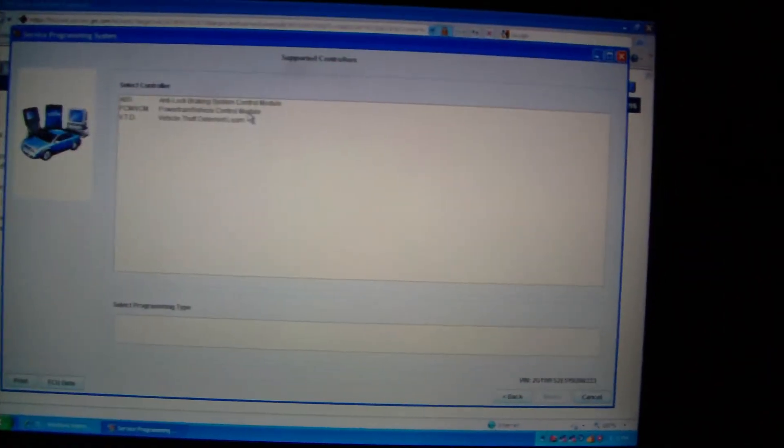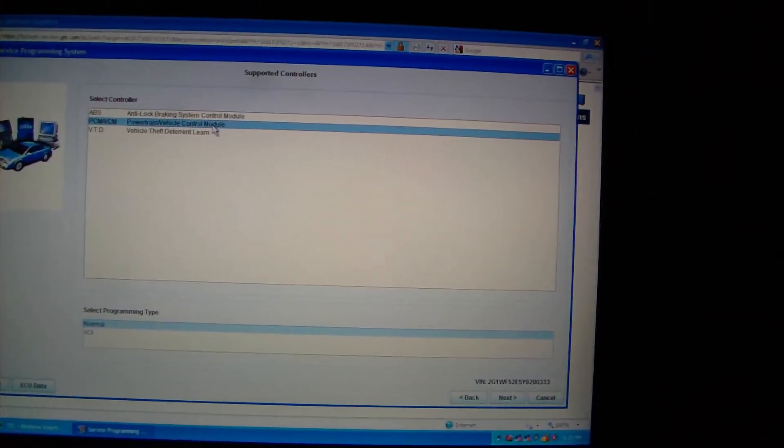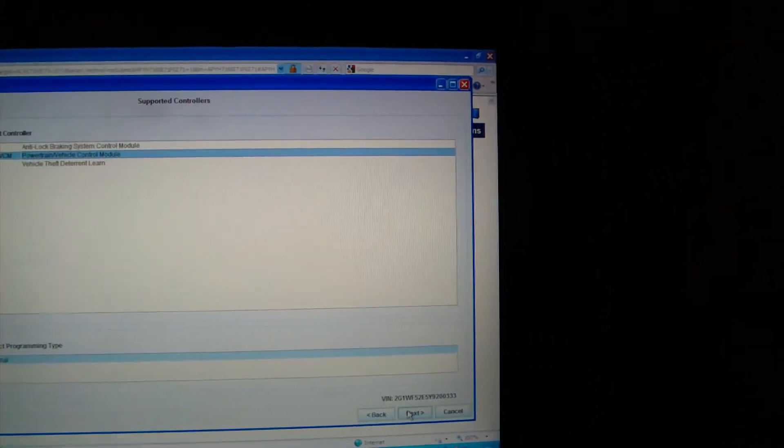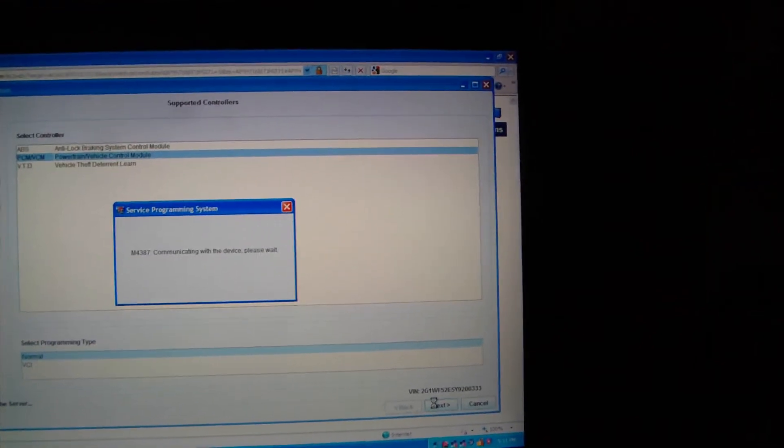Click Next and we're going to program. These are the list of program modules. We're going to program the powertrain control module. Click Next, and the current calibration will be shown.